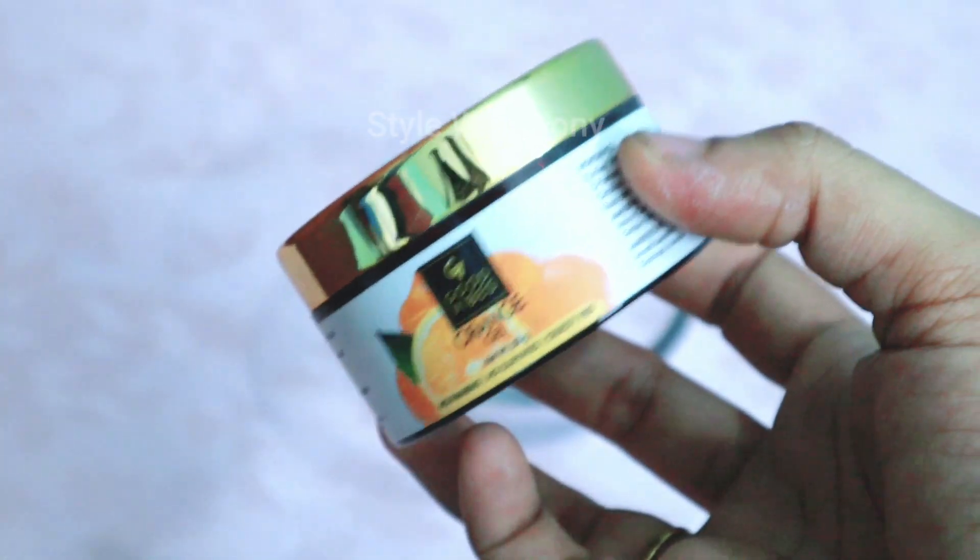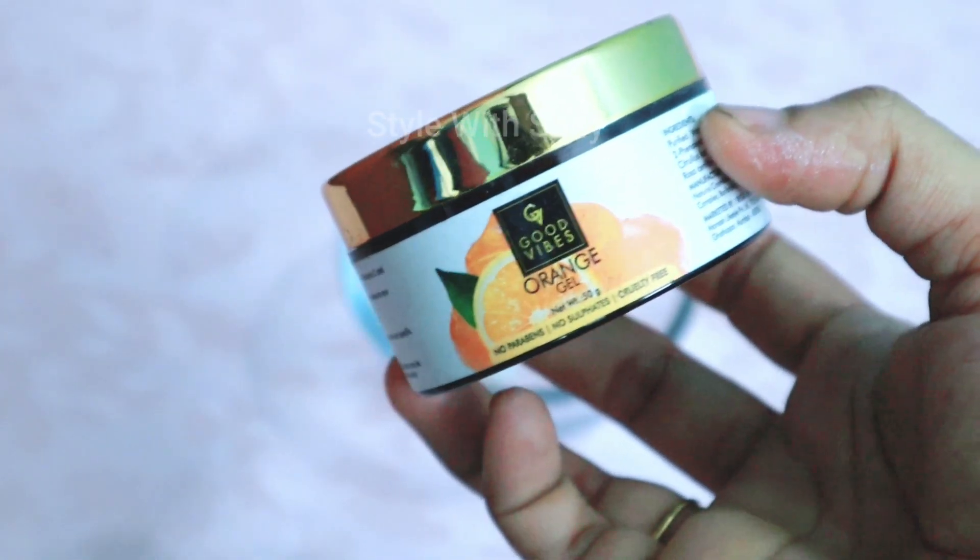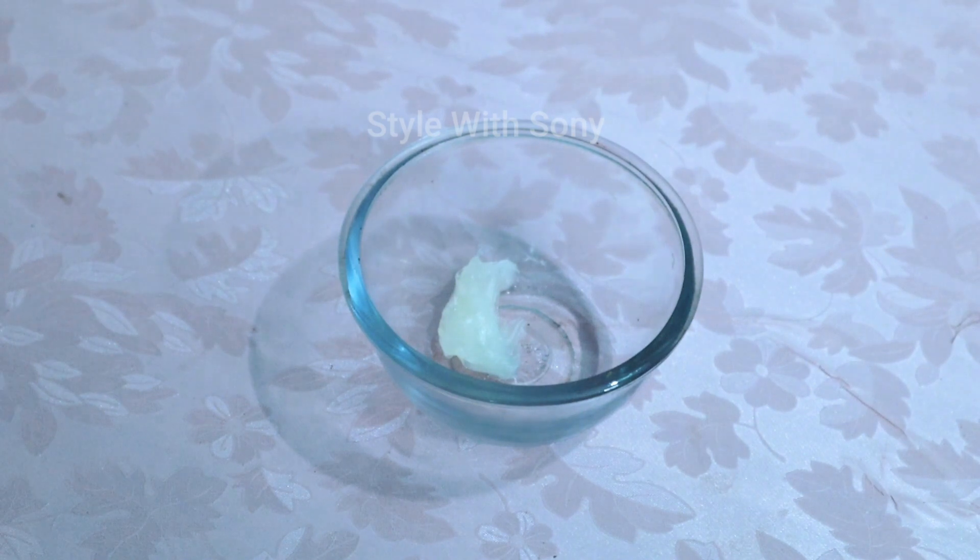Next, I am adding aloe vera gel — it is also called orange gel. If you have any orange juice, you can use the orange juice to help with skin brightening.